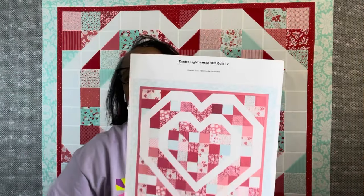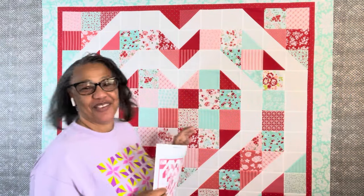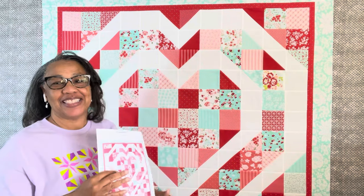Hey guys, it's done — and isn't it gorgeous? It is absolutely gorgeous. I love how I took what was in my head and translated it into this actual quilt top. It turned out fabulous. It is 54 by 60, and I am in love with yet another heart quilt.